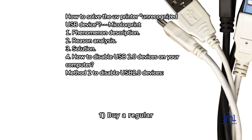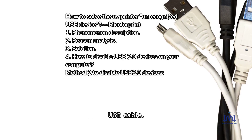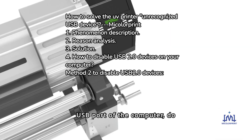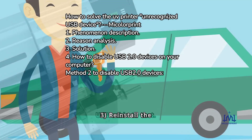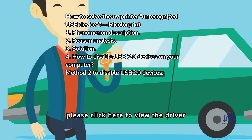Solution: 1. Buy a regular USB cable that meets the standard and try not to use a USB extension cable. 2. Connect the data cable to the rear USB port of the computer, do not use an extension cable, and re-plug the USB cable to test. 3. Re-install the printer driver and test. Please click here to view the driver installation method.